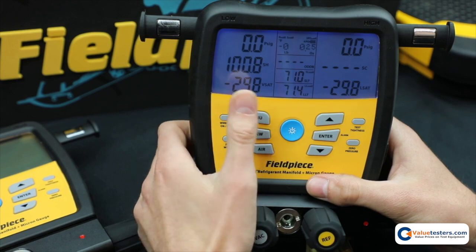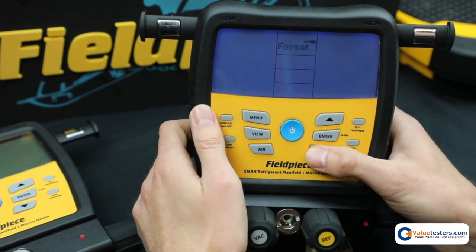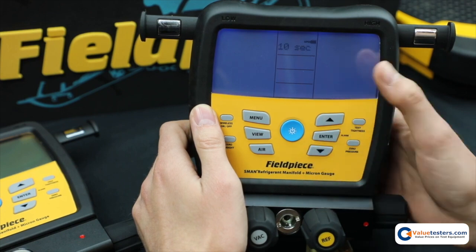The next feature I'll show you is the display backlight. I go back to menu and scroll to backlight. Hit enter and once again you can change it. Let's say I want to save battery, so I'm going to make it 10 seconds.